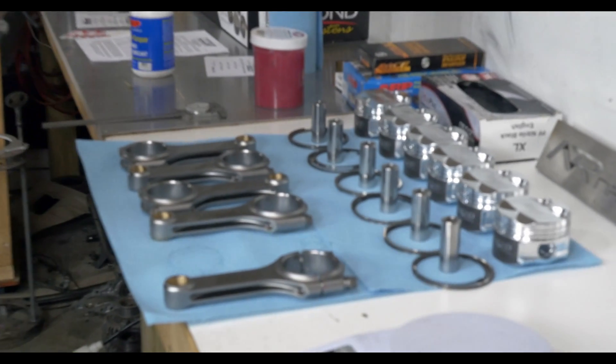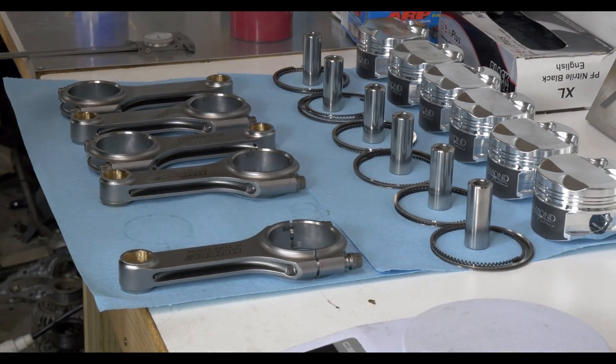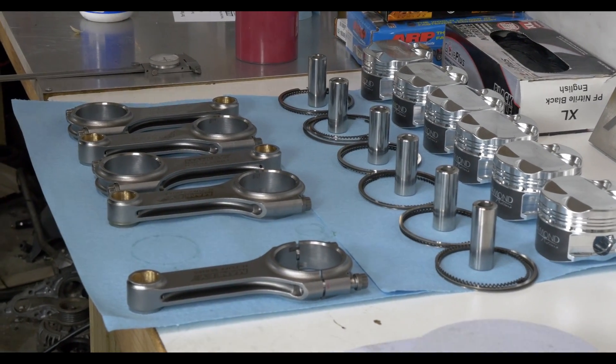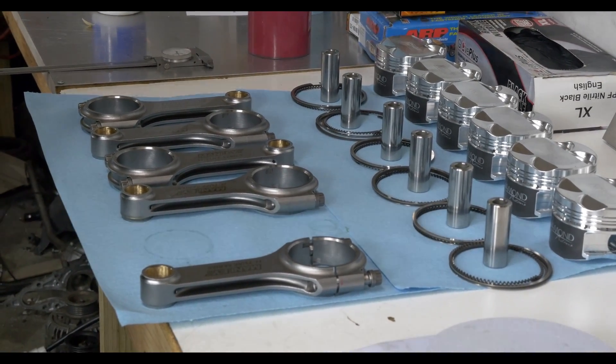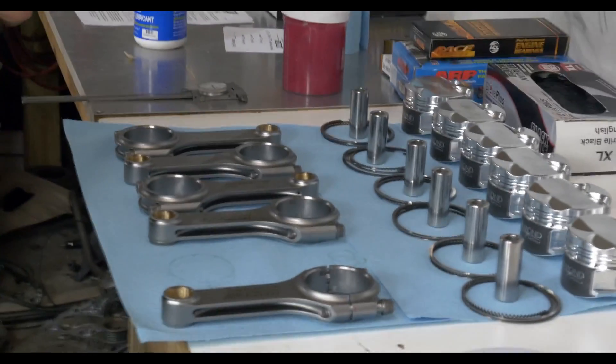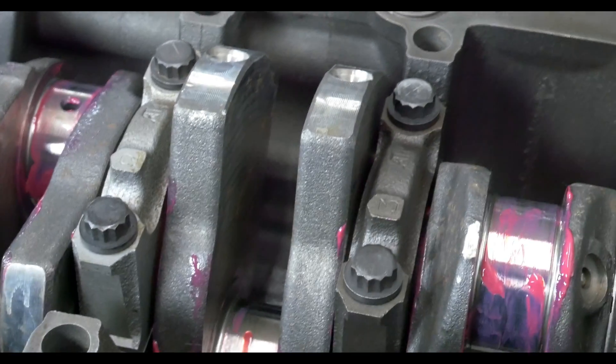We're just weighing everything right now, trying to get them as close as possible. They're very consistent. Diamond Pistons, so far, is by far the most consistent piston I've had to deal with. We're just trying to line up as close as possible from piston to piston. These are all internally balanced — everything is good, but you want to keep that consistency going.